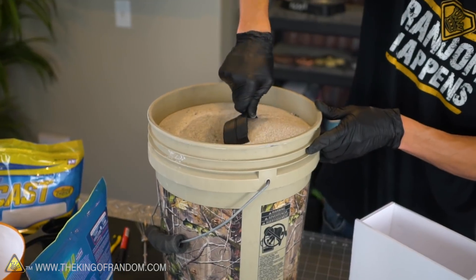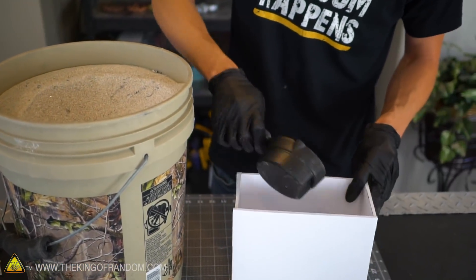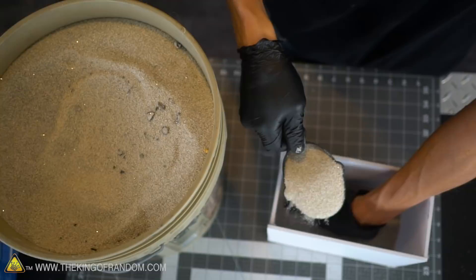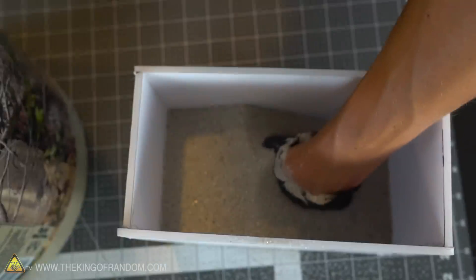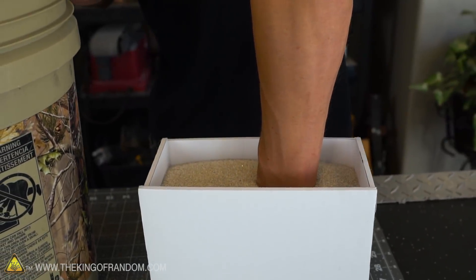To get a good sense of how much alginate mixture we're going to need, let's first fill up our box with sand and then pour that into our bowl — that'll show us about the level we're expecting to get to. I'm also adding my hand into the box to get an accurate measure of the volume. That is just about exactly where we want our alginate to go, covering up the end of my wrist.